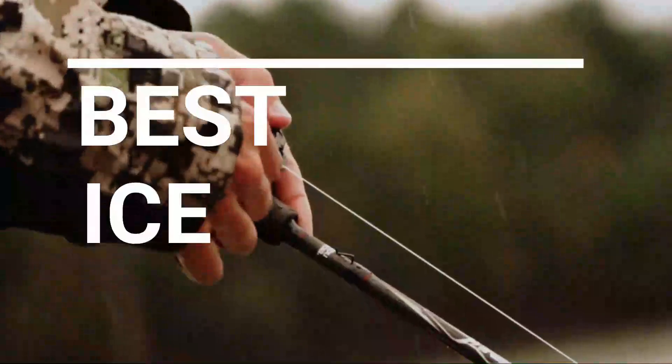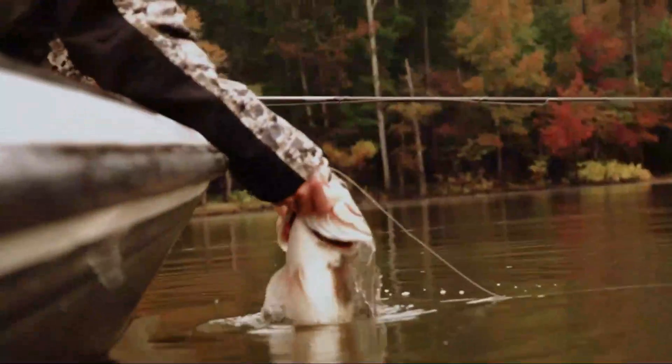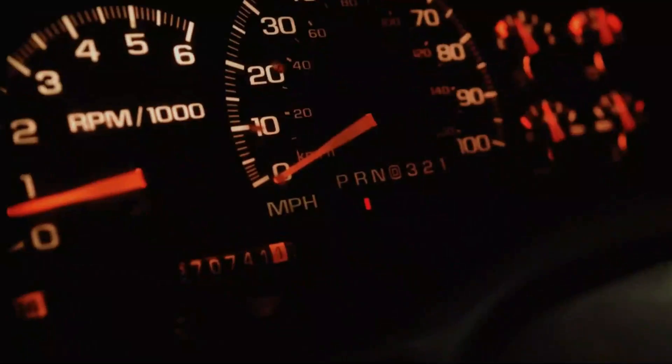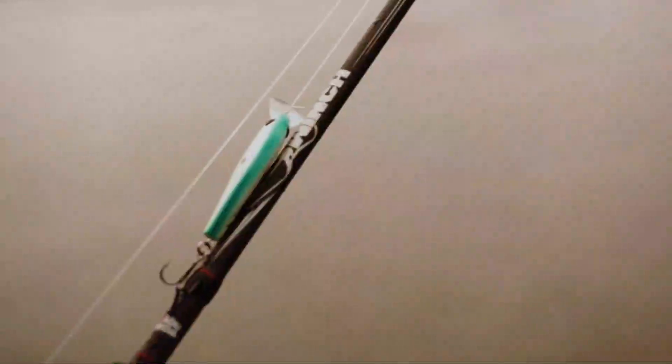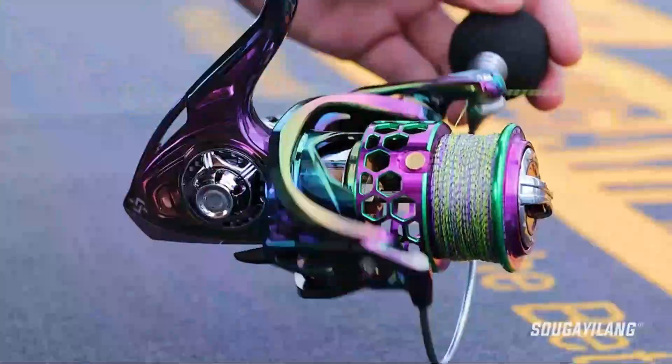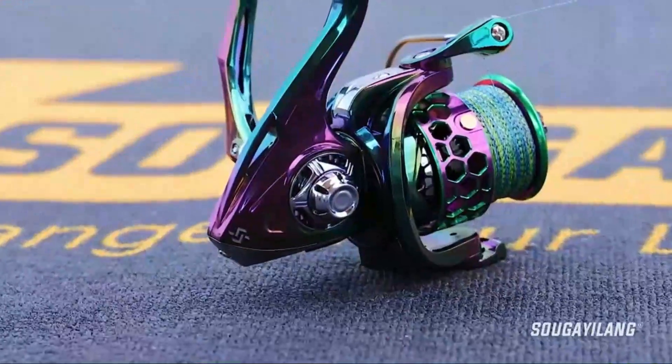In this video we break down the top 5 best ice fishing reels you can buy right now. We made this list based on performance, features of the product, value for money, manufacturer's reputation, and most importantly actual user feedback. So if you choose from this list, you can be rest assured that you are buying the best ice fishing reel on the market this year.